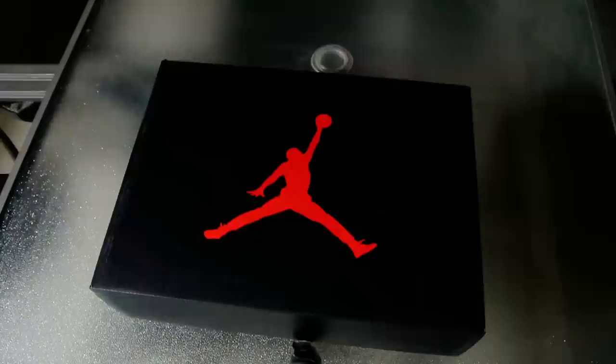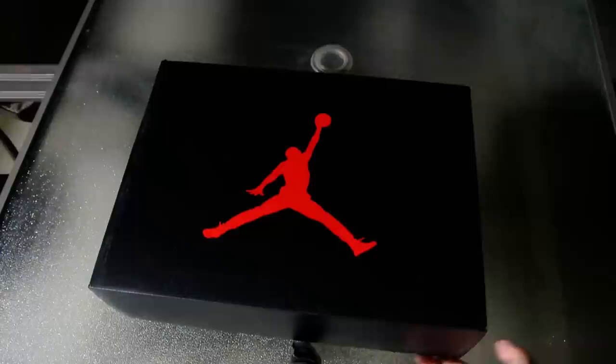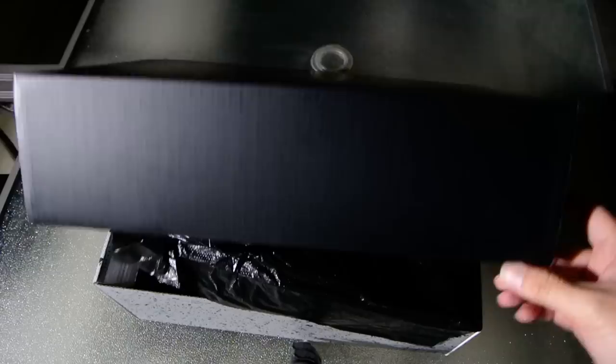Hey everybody, this is Juan, editor at kicksonfire.com. We're coming to you live from my backyard — freezing, it's like 60 degrees out. You know us Californians, we don't really know what to do when it gets below 60. So today we're gonna be taking a look at a pair of retros — I know it's been a while.